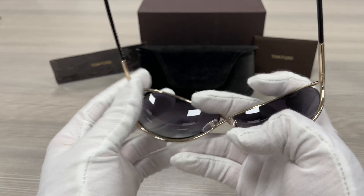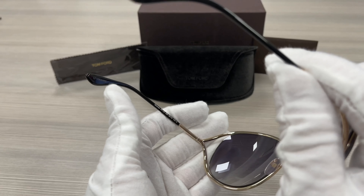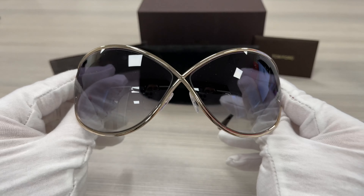On the back of the frames, it would show that it is made in Italy. And this is the serial number. The lenses are a gray gradient color.